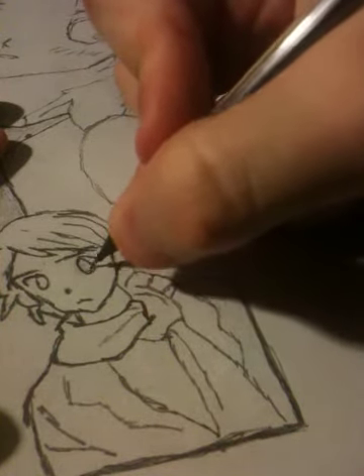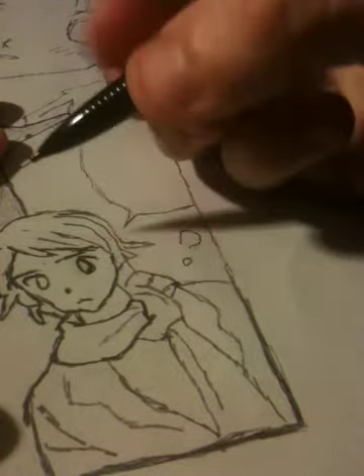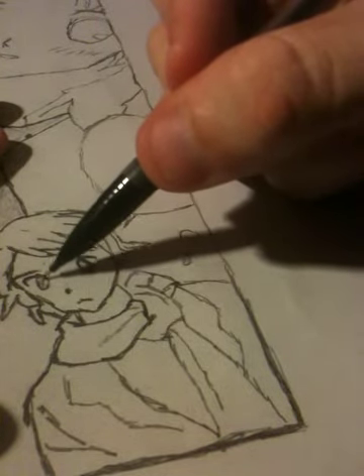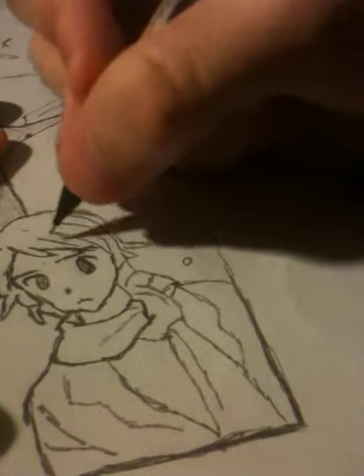I kind of messed up on his eye here. Let's see if I can fix that. There we go. A little shade there.